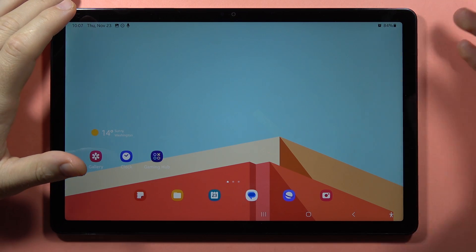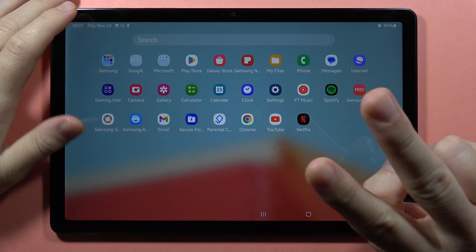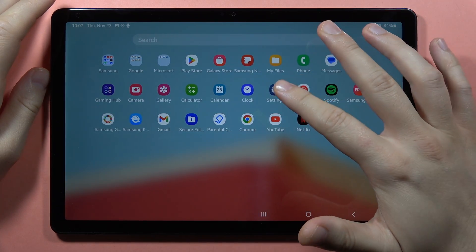Hey, if you have any Bluetooth issues with your Samsung Galaxy Tab A9 or A9 Plus, there's two methods how we can try to fix it.